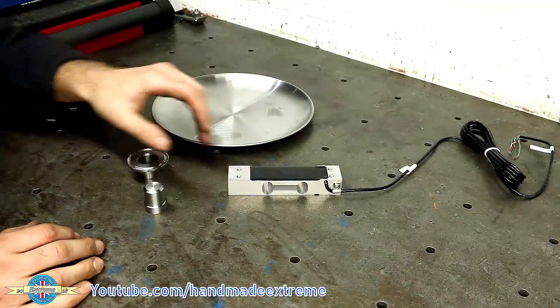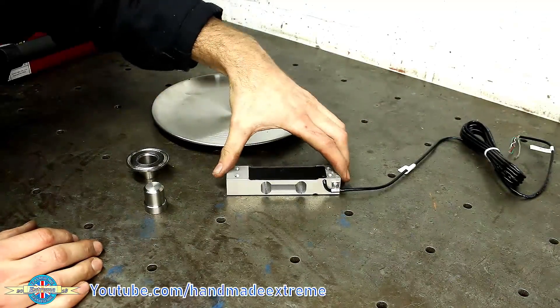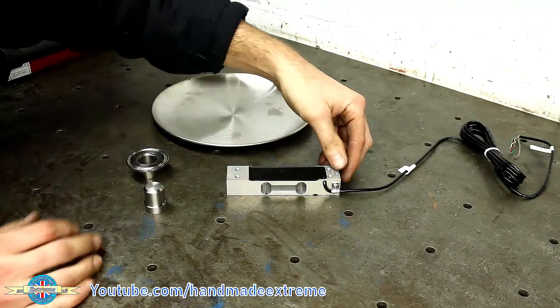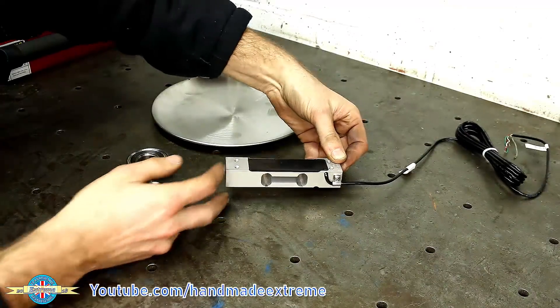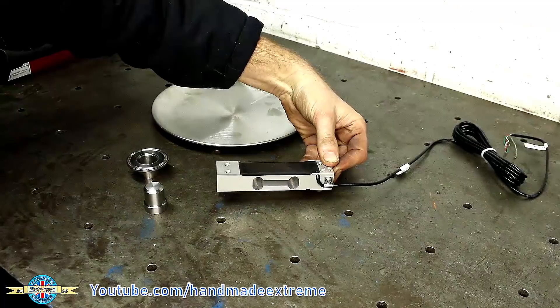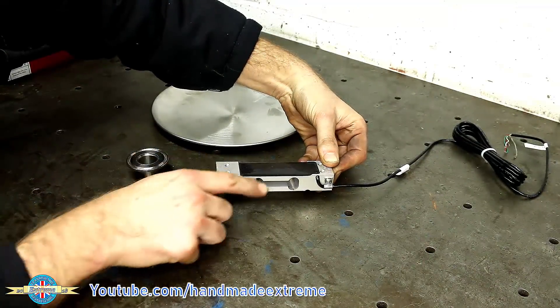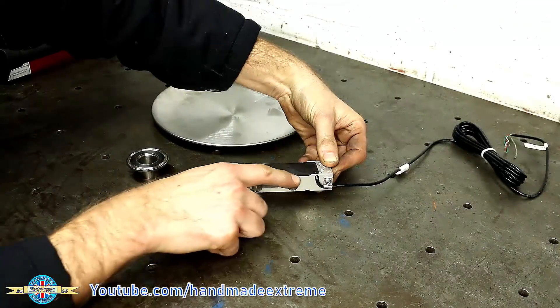I've been given a little job by a customer to make an adapter to go on the end of this load cell. If you're not familiar with these, it's a kind of scale — one end is clamped to a solid surface and then you put some weight on this end and it deforms the beam.